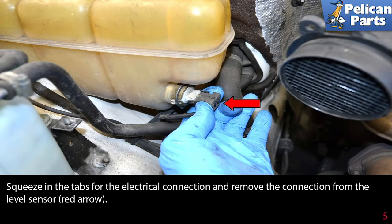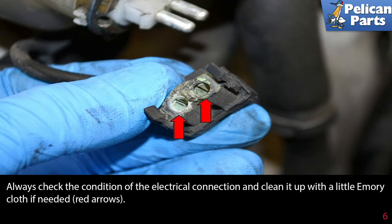Squeeze the tabs for the electrical connection and remove the connection from the level sensor. Always check the condition of the electrical connection and clean it up with a little emery cloth if needed.